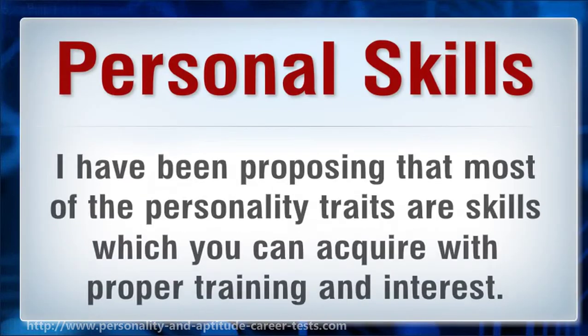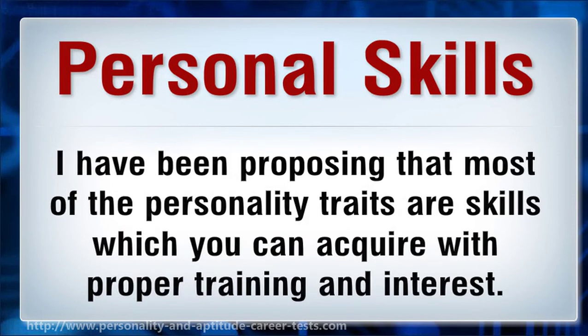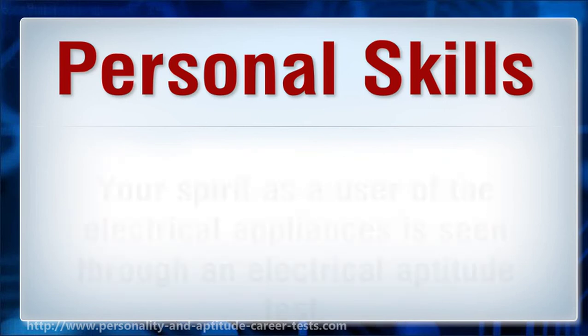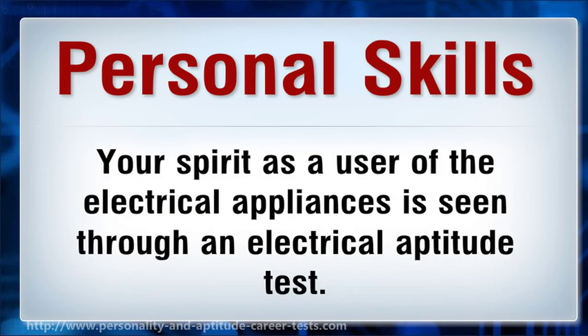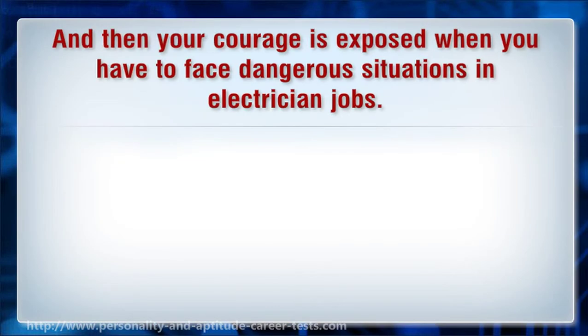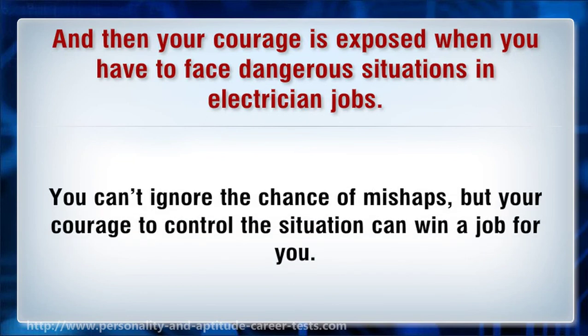Personal skills. Most personality traits are skills which you can acquire with proper training and interest. Your confidence to handle a situation comes when you have command over the tools and their knowledge. Your spirit as a user of the electrical appliances is seen through an electrical aptitude test. And then your courage is exposed when you have to face dangerous situations in electrician jobs. You can't ignore the chance of mishaps, but your courage to control the situation can win a job for you.